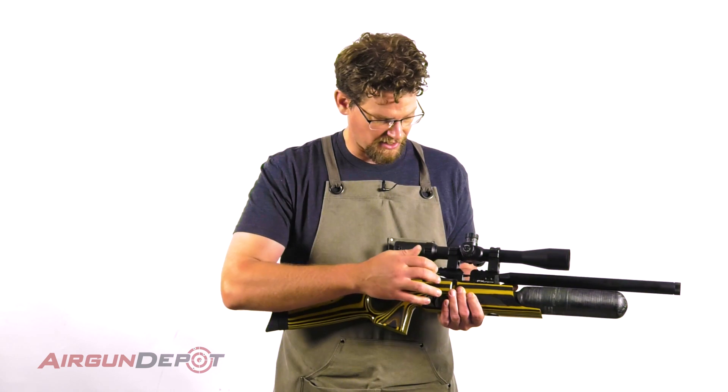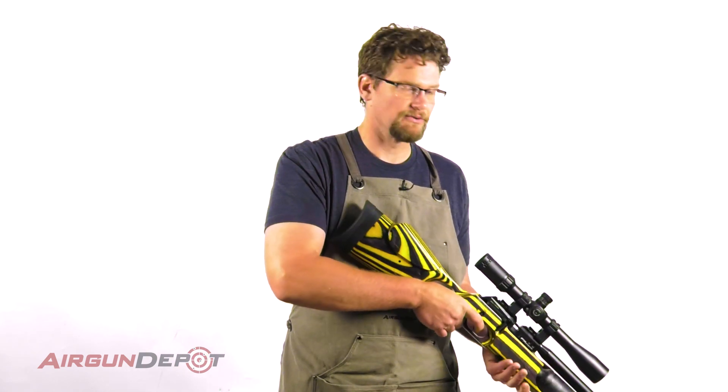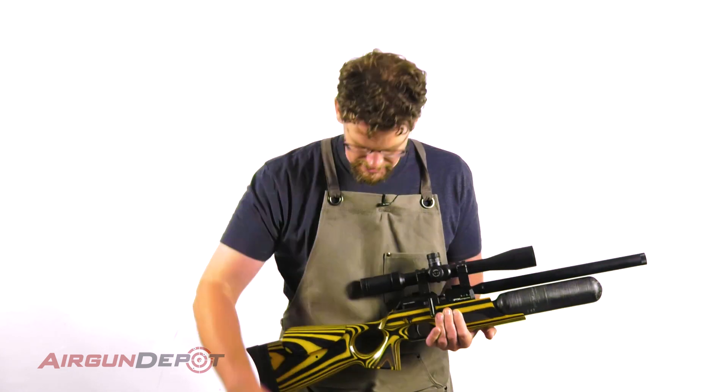First thing we do is make sure that the gun's not loaded — it's not cocked, that's a good sign — but we'll go ahead and fire it into our duct seal there. So now we're good and safe.